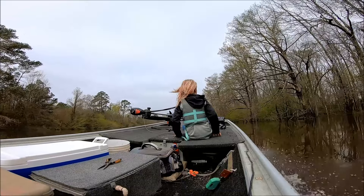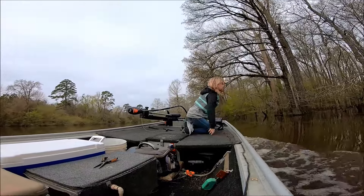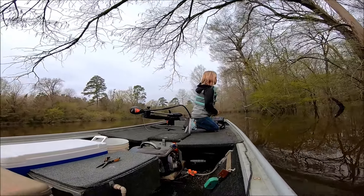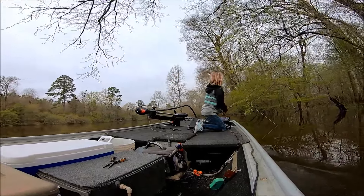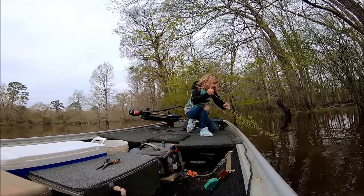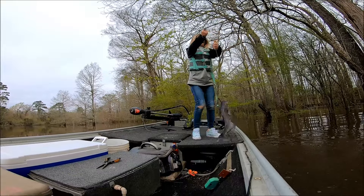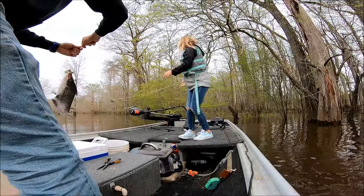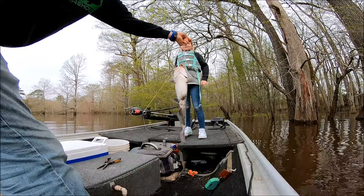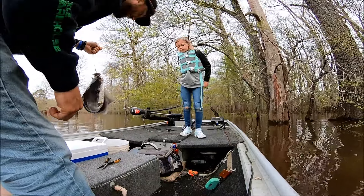Look at that limb shaking — we've got another one, this might be a big one. These limbs are really loaded up. How's he feel? He's pretty big — oh, that's a pretty nice one. Don't let him hit you! Alright, another good eating-size one, probably about two and a half or three pounds. We're gonna get him in the cooler, get this line rebaited, and get up to the next one.